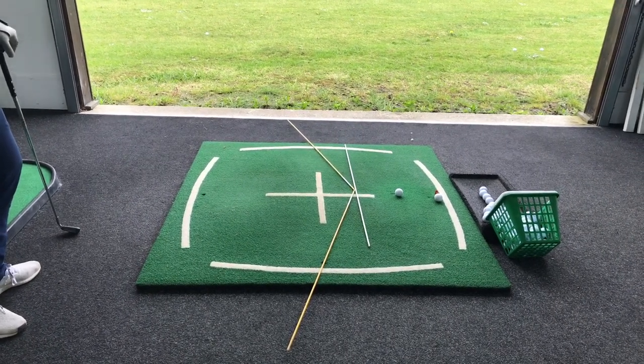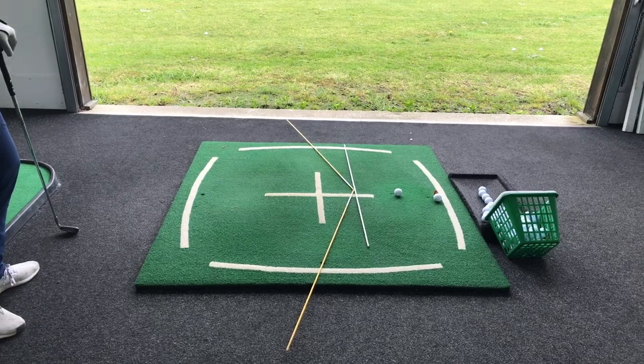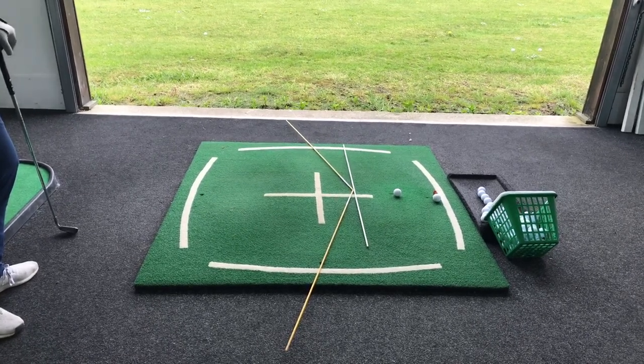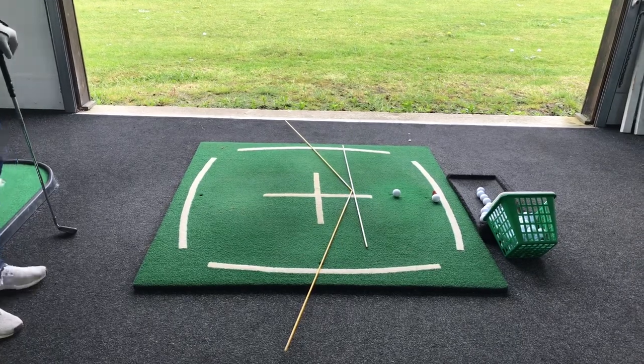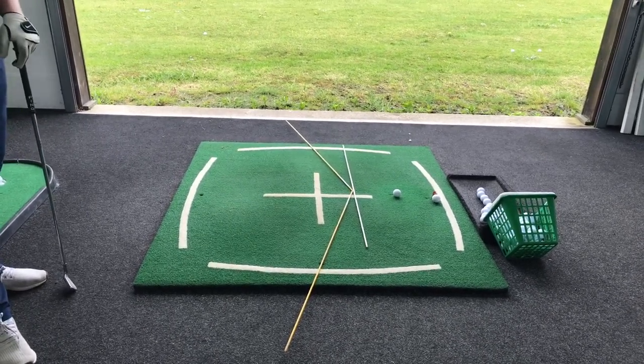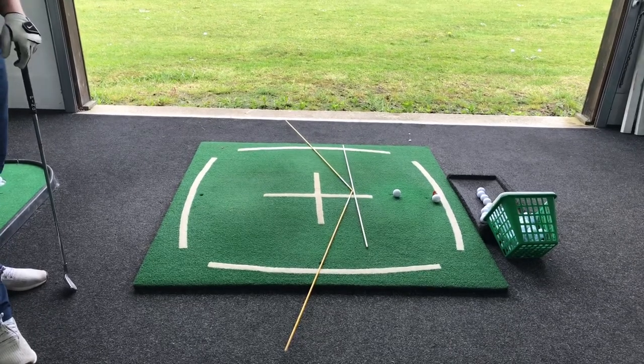You're trying to keep your head steady on the way back, which means you've got a turn with side bend at the correct rate — that's the head against the shaft. You can use the door frame at home, or do it on a wall at the range, whatever. Doing those three things at a slightly better rate.